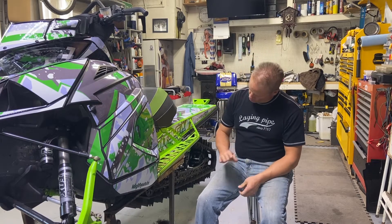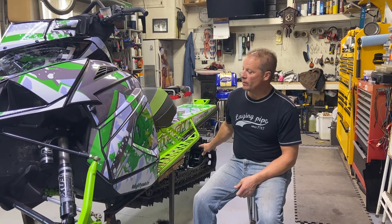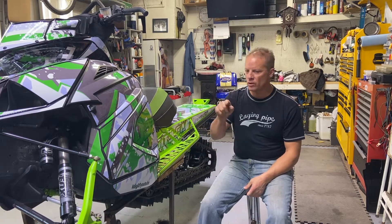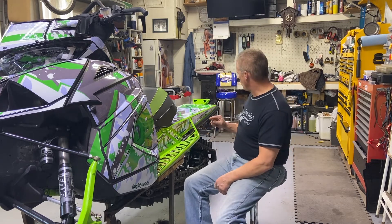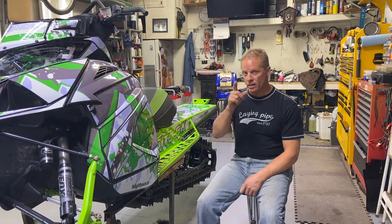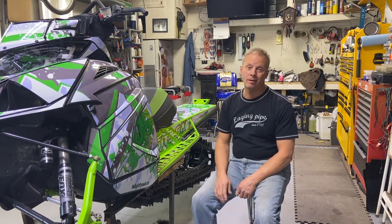Today's video I'm gonna take this track out of the old Cat, the 18 Mountain Cat, and I'm going to put a different track in it. We're gonna swap out the drivers and put a whole different system in here. It's not a single rail, it's still gonna be a dual rail, but it's gonna be 10 times better than what's in here.